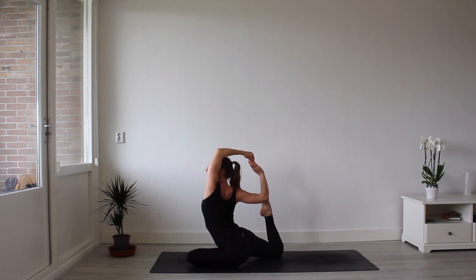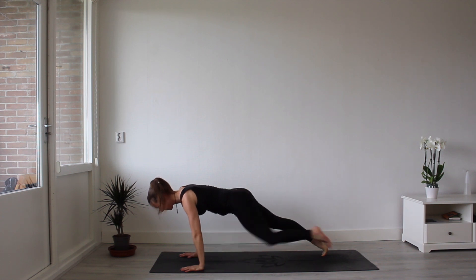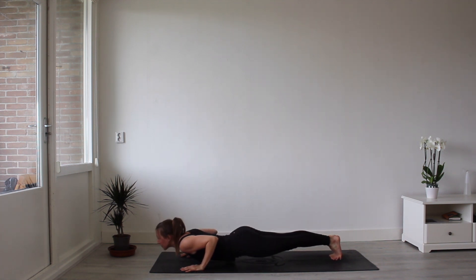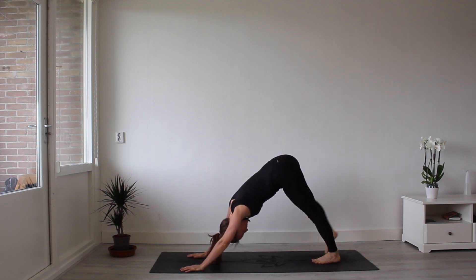Gaze forward. Open up the chest. Inhale and exhale. Release that foot. Step your foot back. Lowering down, Chaturanga Dandasana. Inhale, upward facing dog. Exhale, downward facing dog.